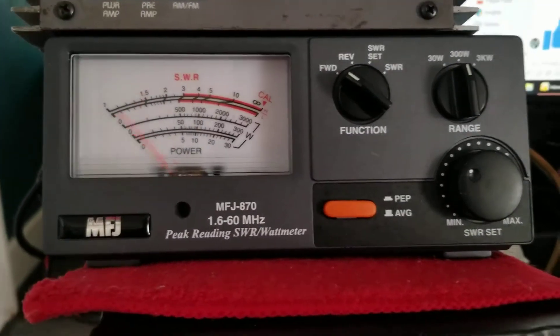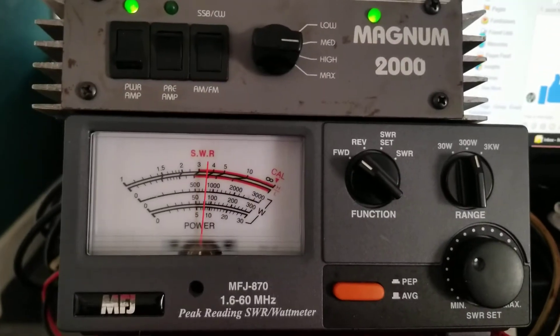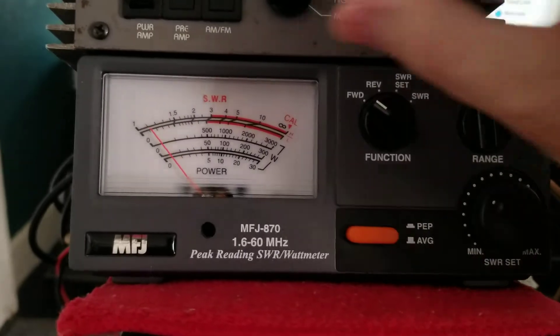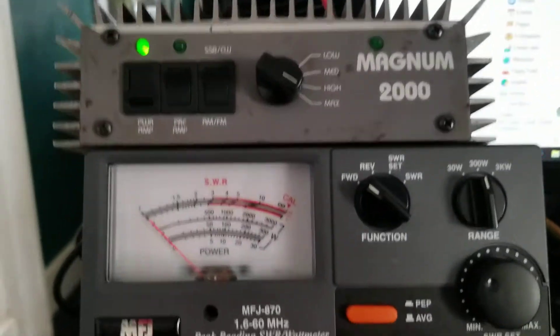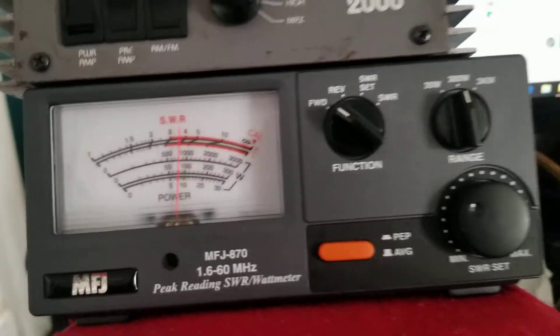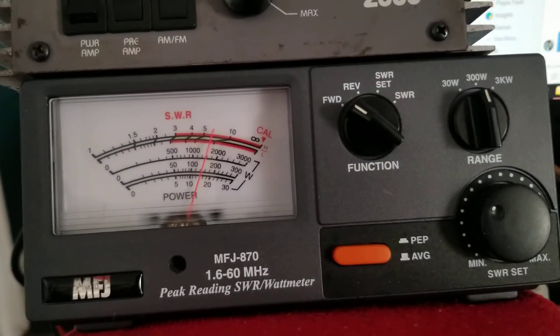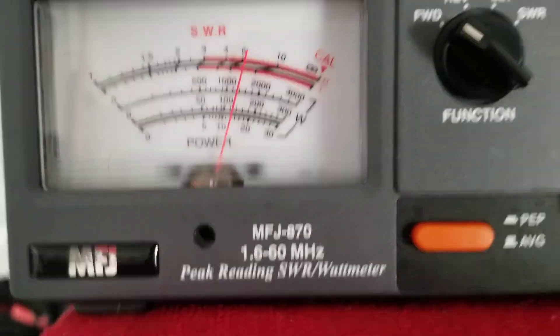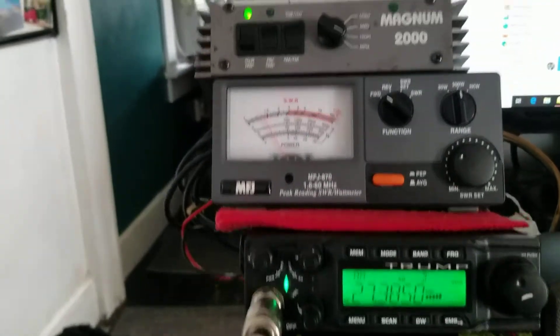High — just about touching 100 on high. And max — this is AM — just about 150 on AM.